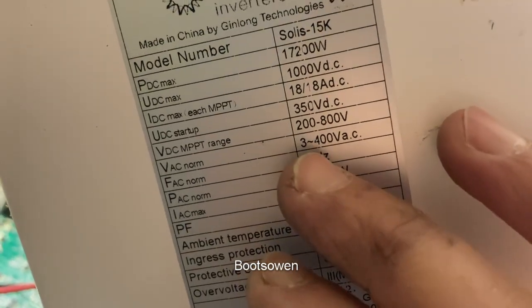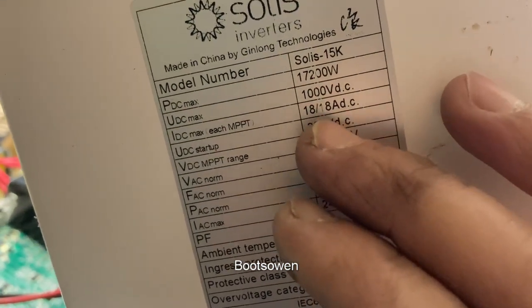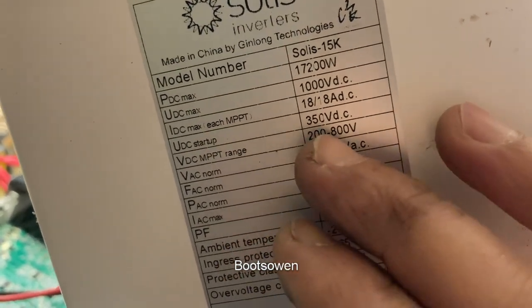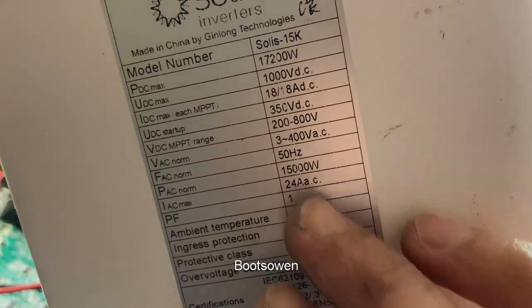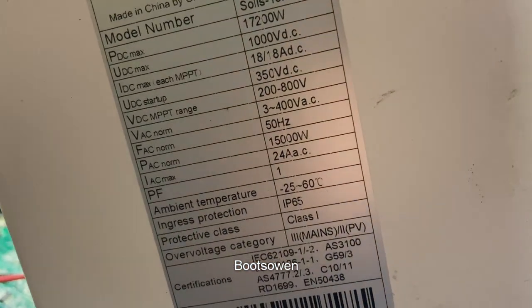Focus in there, please. Three phases, 400V, and the startup's 350 DC, which is pretty high. I don't know if it'll run — does it need that to start, or what way does it work?